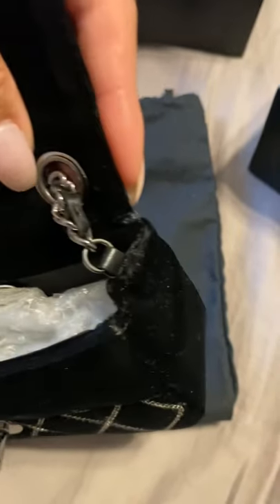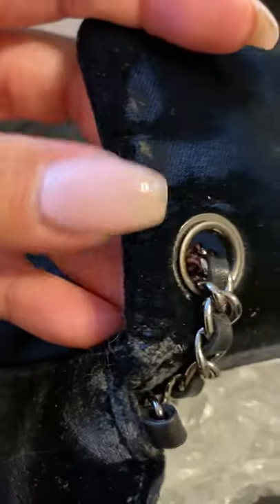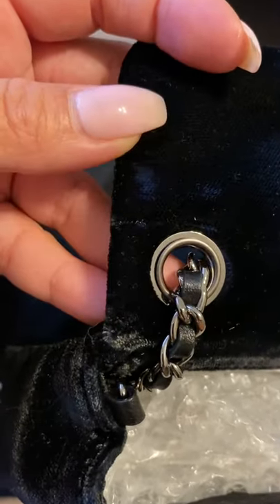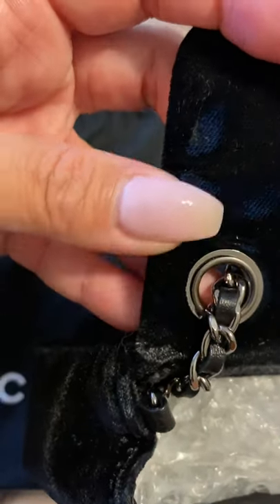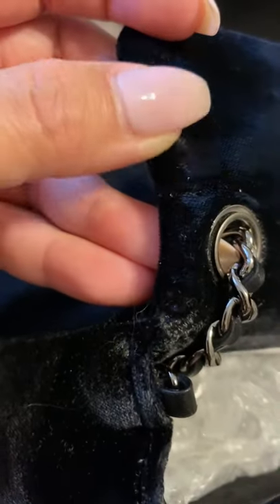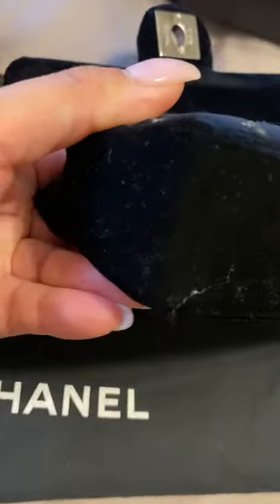Sometimes I do wrap the bag chain to make it shorter, so you can see the indentation of the chain. I do wear it shortened because the drop is very long — I think it's a 22-inch drop — and I'm five foot one. I do shorten it especially for dressier events, so you can see that affected the wear on it.